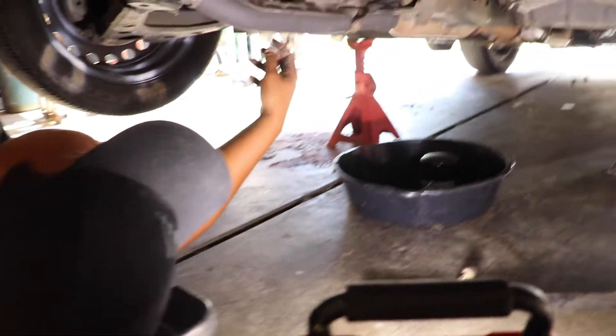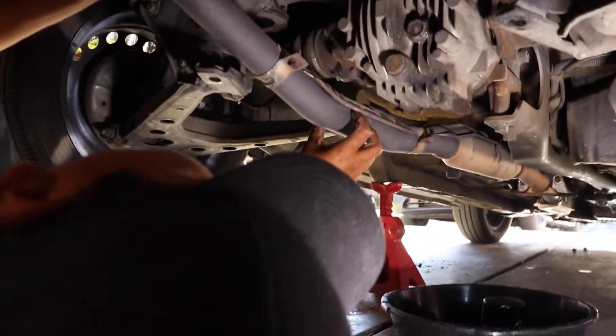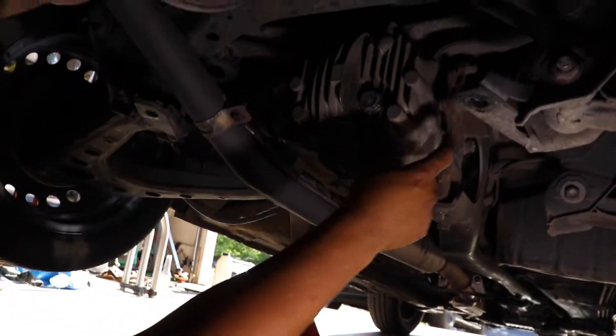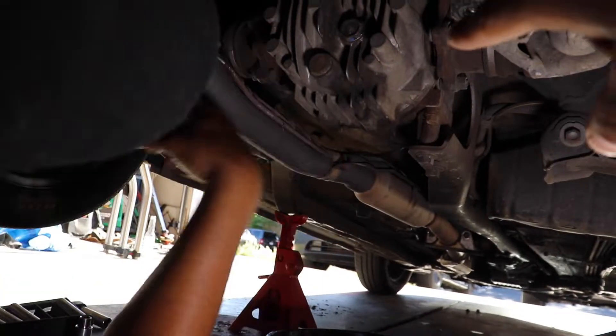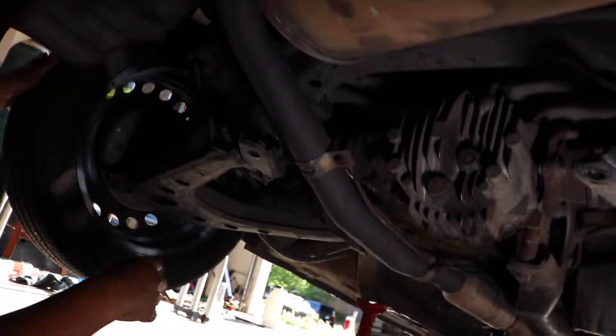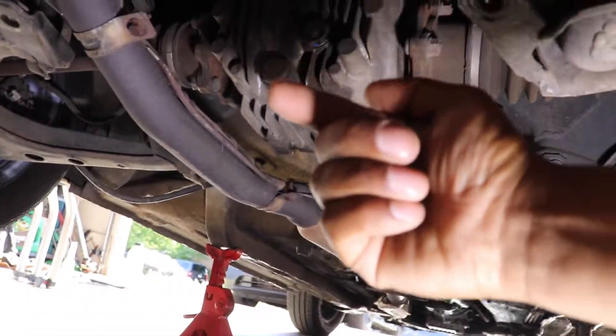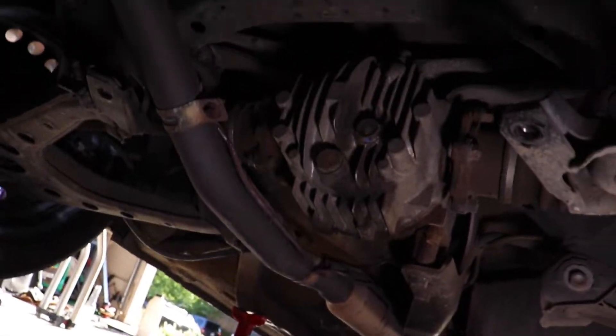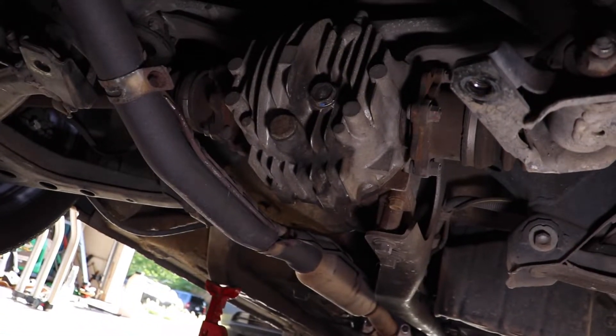We're gonna loosen those two and see what's up. He realized he has to remove the differential because the welder comes in from the opposite side — he thought he just needed to remove the cap. So it definitely has to come out. I'm fresh to this game but I'm understanding it, so let me help him take off the wheels and proceed.